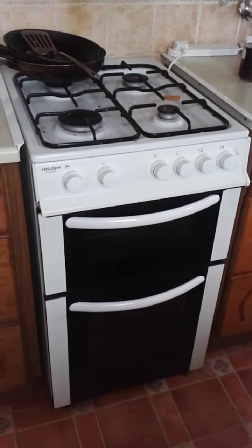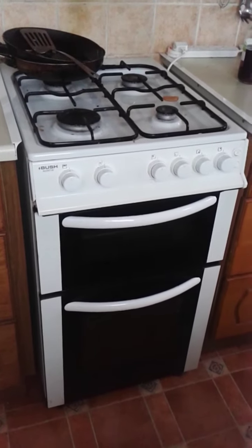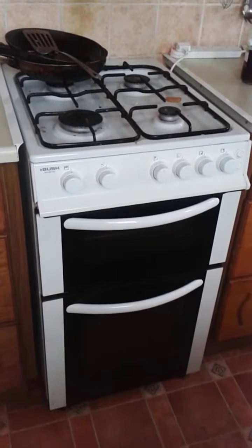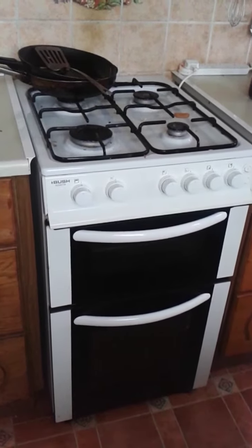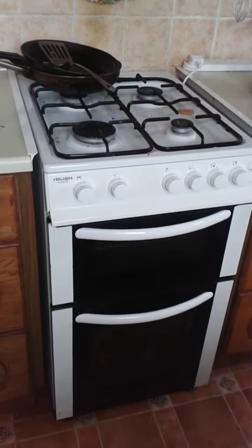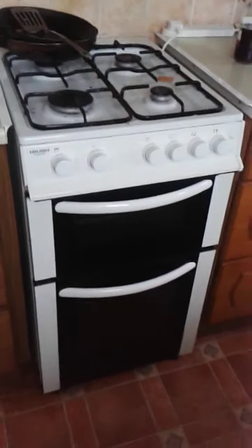This is our family cooker. When we bought it, it wasn't the most expensive one and we're beginning to see why. Quality wise it's just rubbish. If you put all four gas hobs on then the pressure drops and you can't really cook with it.